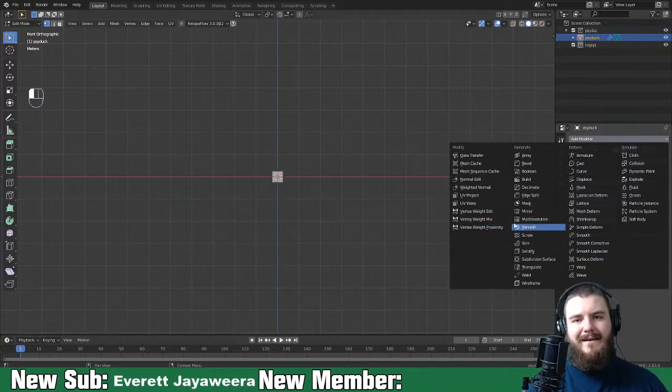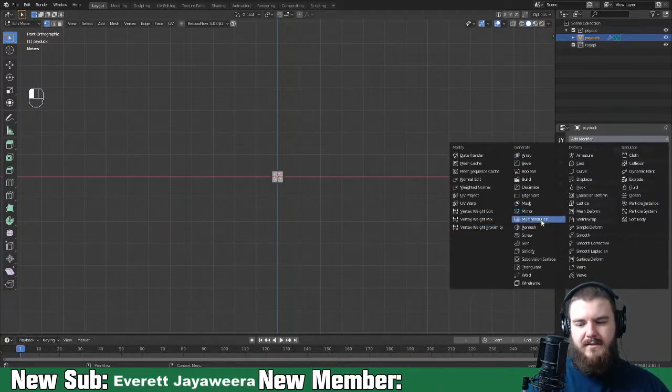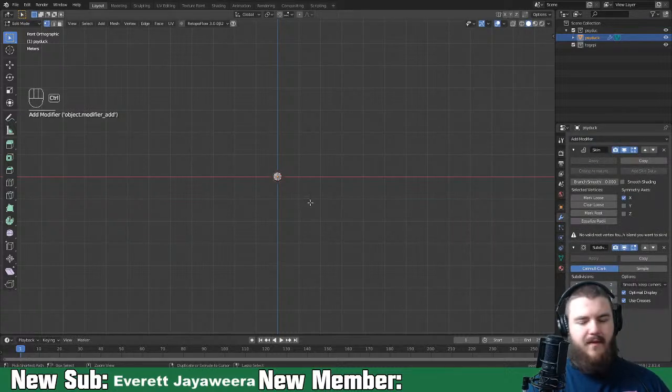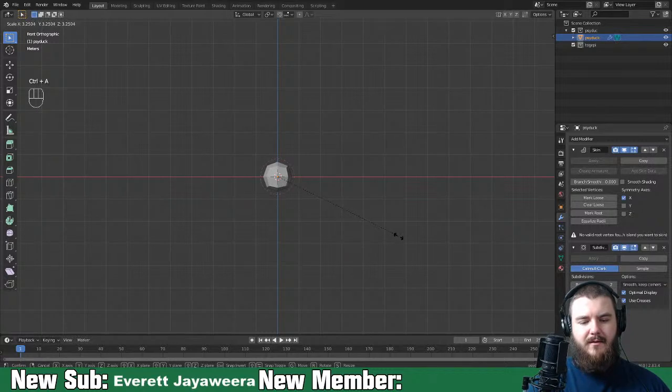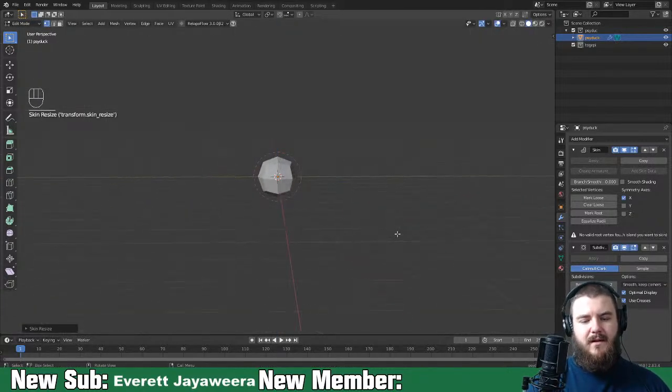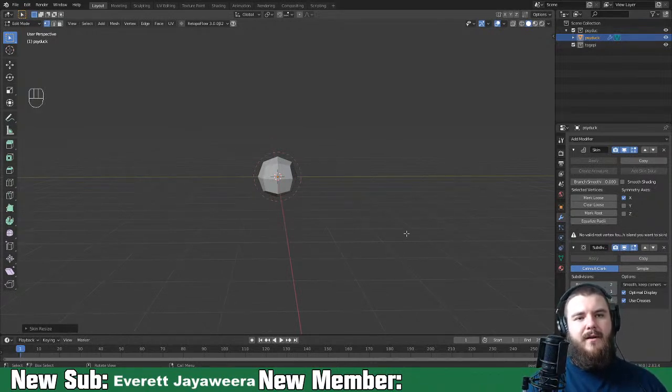We do want a subdivision surface modifier here, then hit Ctrl+A to bring out the body. This is going to be Psyduck's body right off the bat, and it's also going to be the object that we join all the other pieces to as we go. Let me know if you have any questions as we go through this.